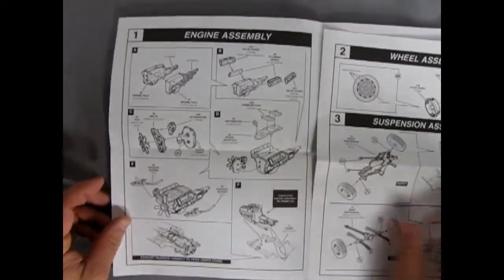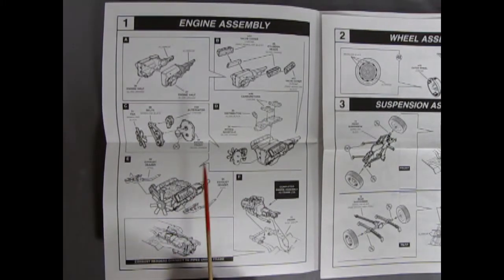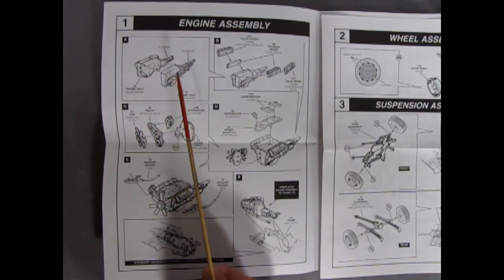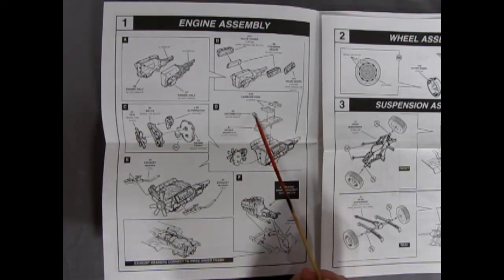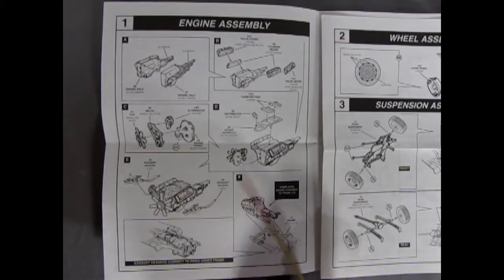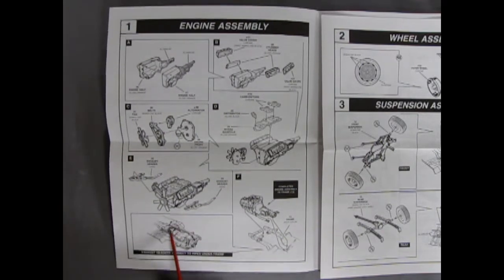In this first panel we can see the entire workings of our 426 Hemi motor — very similar to the Hemi-Cuda hardtop. We've got our two engine halves going together with the transmission on the end, our cylinder heads and valve covers, and then the front of the motor with a fan, fan belts, alternator, and engine cover. In step D we have our two carburetors going onto the intake manifold with the distributor up front, a molded-in coil, and our front belt assembly gluing onto the block. Right and left-hand side exhaust manifolds. Then it shows the engine going in on the subframe and the location of our headers.